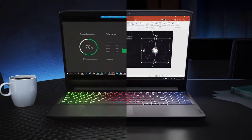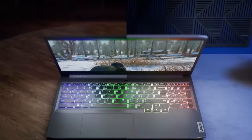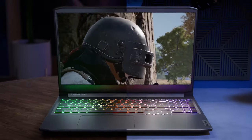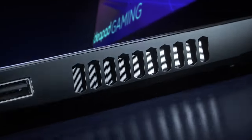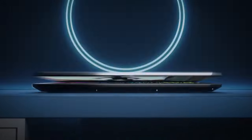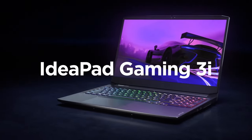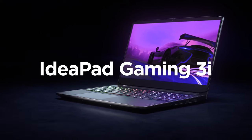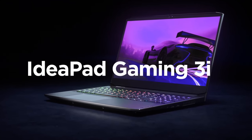To satisfy gamers with different budgets, laptop manufacturers have to either cut costs on existing series or make new ones aimed at the gamer on a tight budget. Lenovo decided to go with the second option by creating the IdeaPad Gaming series. Today we will be reviewing the IdeaPad Gaming 3i, a laptop equipped with Intel processors, indicated by the letter I in its name.